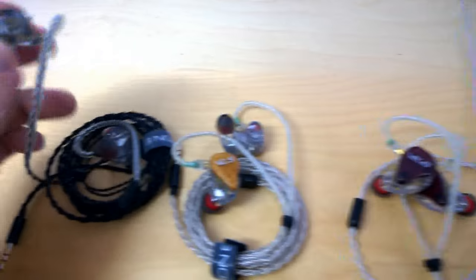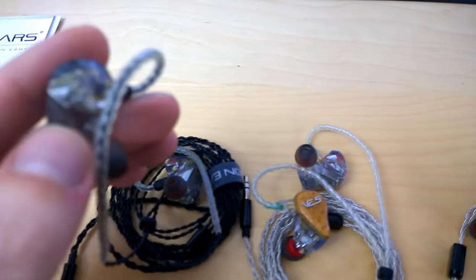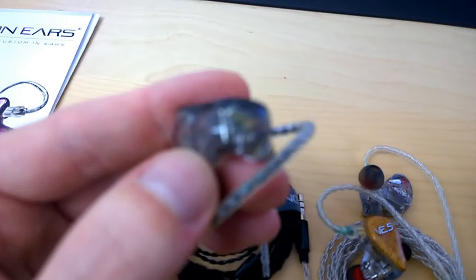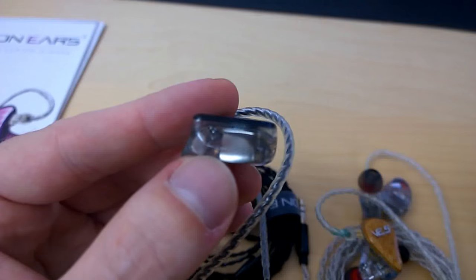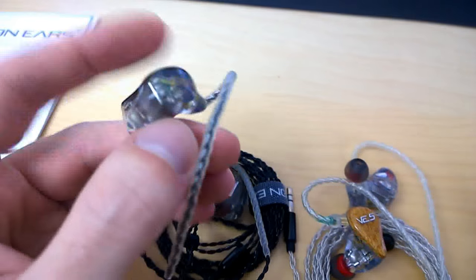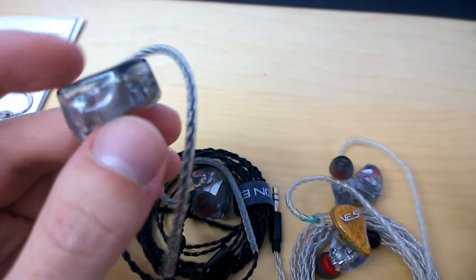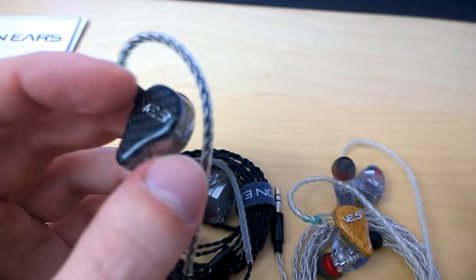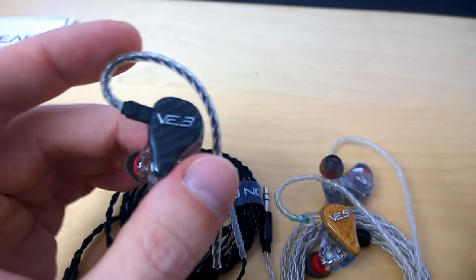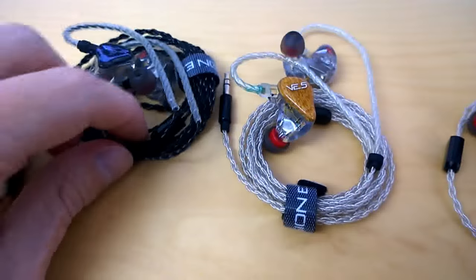As for the monitors themselves, I found them surprisingly well crafted. There are no bubbles in the acrylic — they are very well made and very sturdy. I was quite surprised. These are the first custom in-ear monitors I've ever gotten my hands on, so I was very excited to receive them.